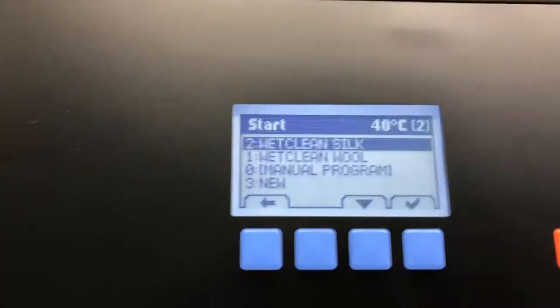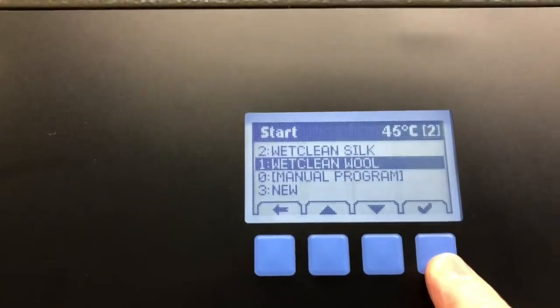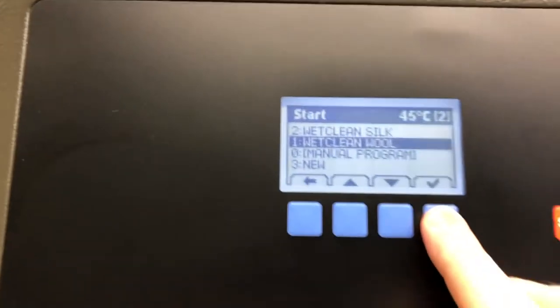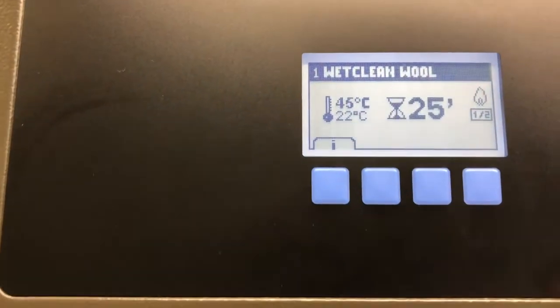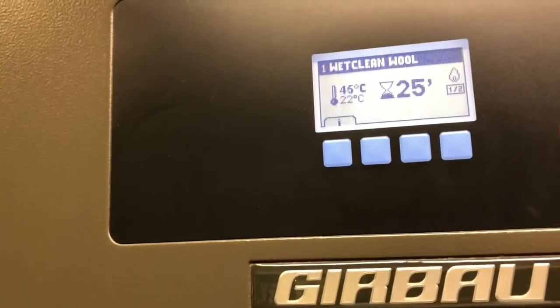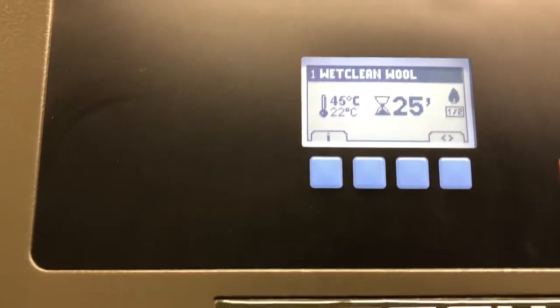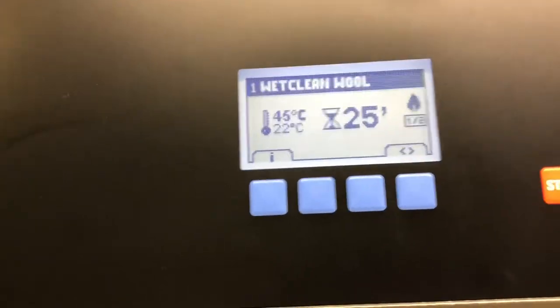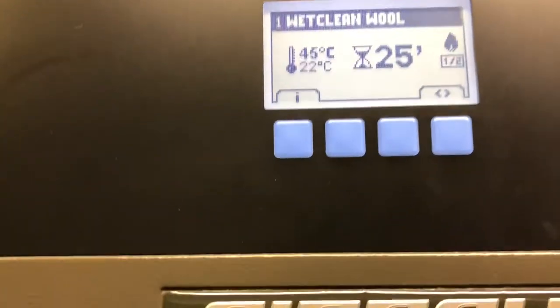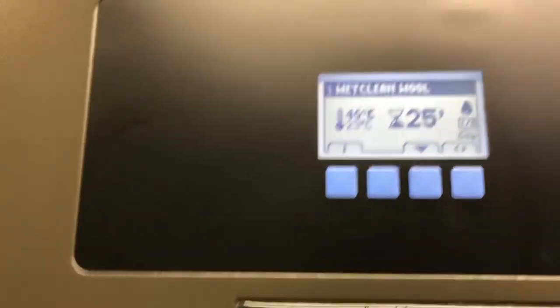So here on our Garibald ED460 we're going to select wet clean wool, which is a two-stage program, and just press start. We have timed drying for 25 minutes at a maximum of 45 degrees, and then it will go into humidity drying after that and the machine will then decide. I'm just going to change the rotation here, speeding it up so it gets better rotation.